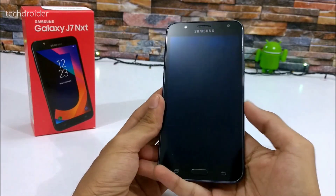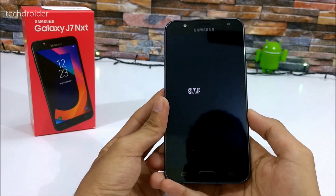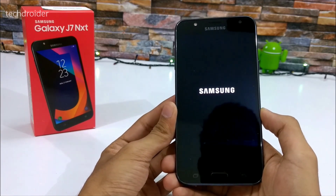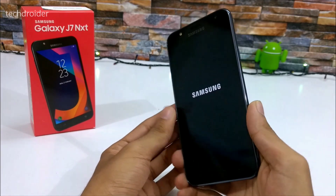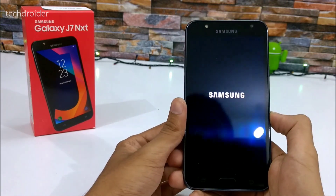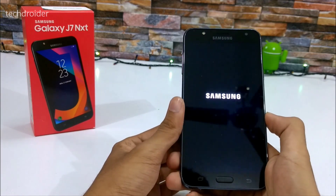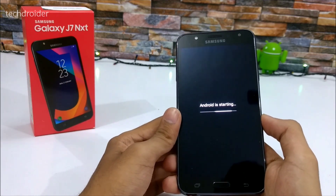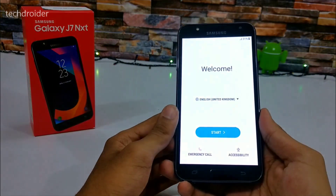This device comes with Android 7.0 Nougat and the same Samsung UI which is available for the Galaxy S8 and S8 Plus — that's something really great. Samsung is launching smartphones with Android 7.0 Nougat while a few other brands are still using Android 6.0 Marshmallow.